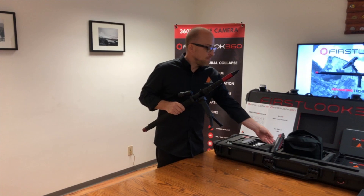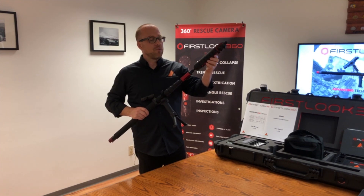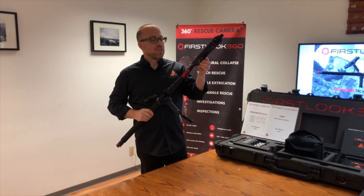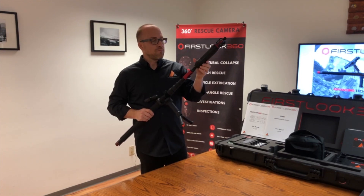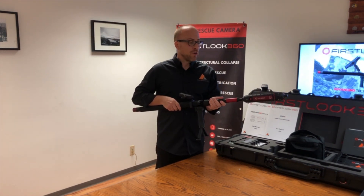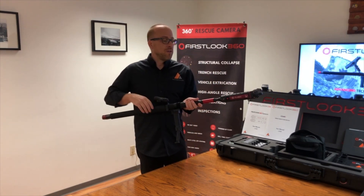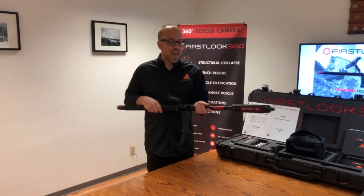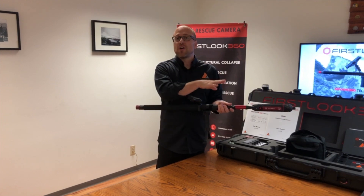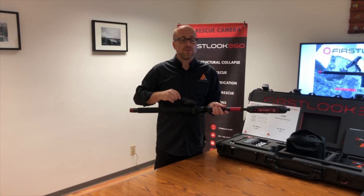Because we don't have any moving parts in the camera head, we don't have to do what you would traditionally do with an articulating camera — going left, going right, then turning the pole and going up and down. We don't have to do that anymore. Basically, you put the camera into the space and you look left, right, up, and down, but you're doing all of that on the tablet itself. The individual with the tablet takes control and views the entire space with their finger.